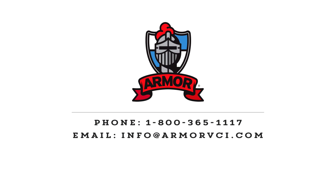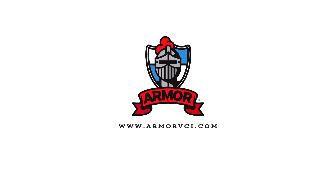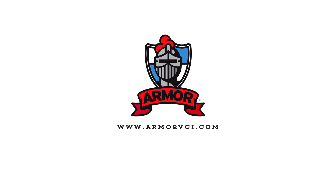If you still have questions about which Armor product to use, give us a call or shoot us an email. For more information about Armor's full VCI product line, visit our website at www.armorvci.com.